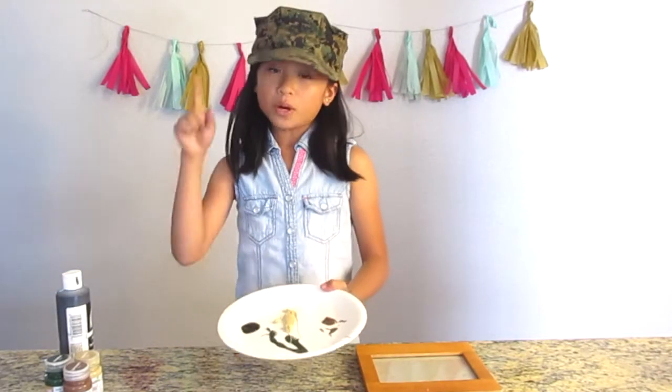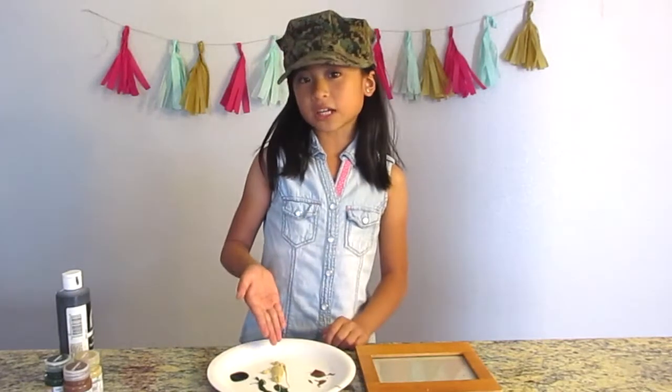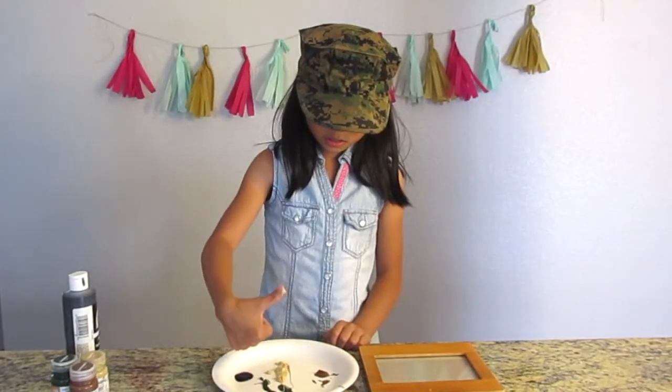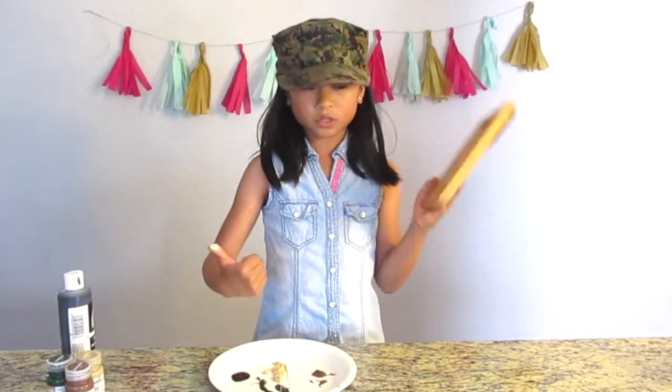So what you're going to do is one at a time take your thumb. I just dip my thumb in the paint and I'm going to print out 15 to 20 thumb prints.